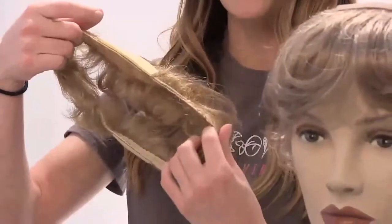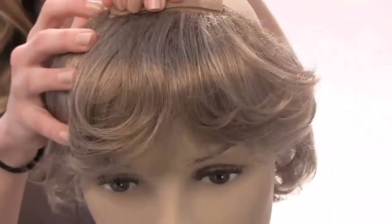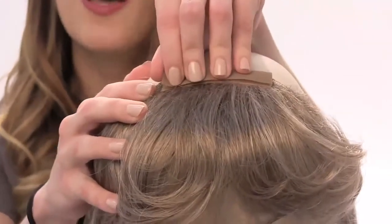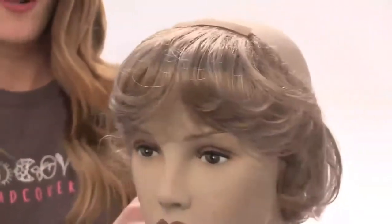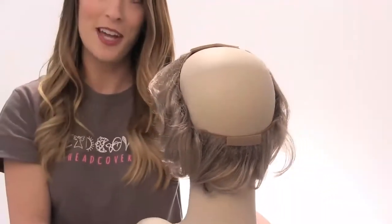This is our short hair halo. In the front of the product there is a hook and loop fastener, so you can sew this part into a hat — or you don't have to, it'll sit on your head perfectly fine. It's called the short hair halo because it's just a halo of hair.